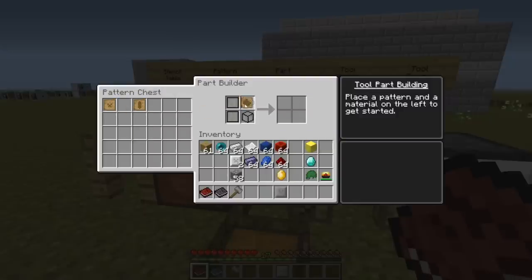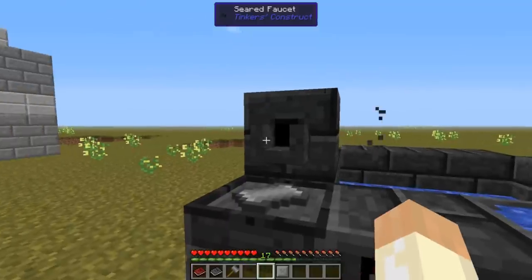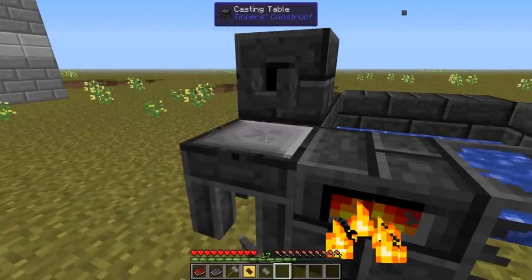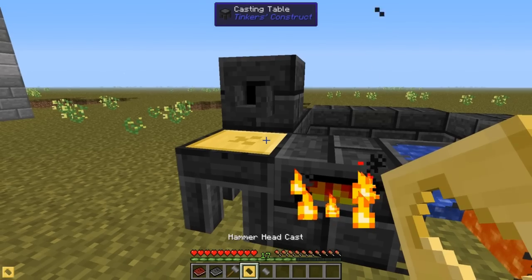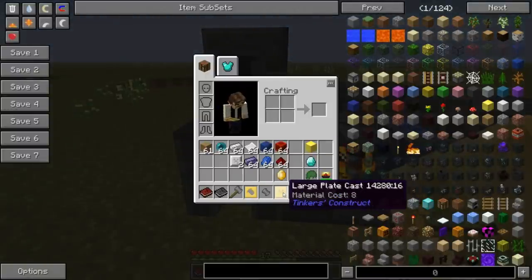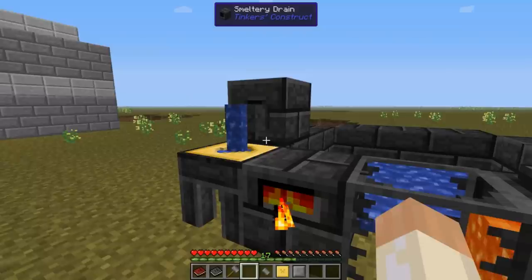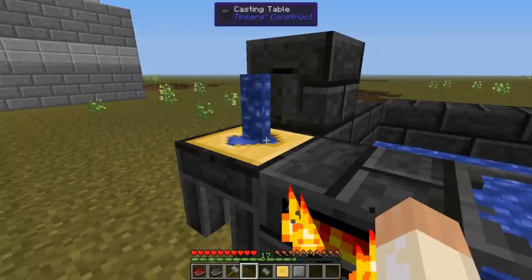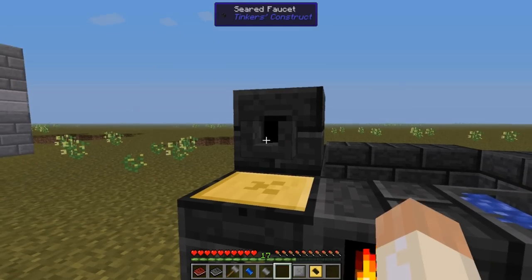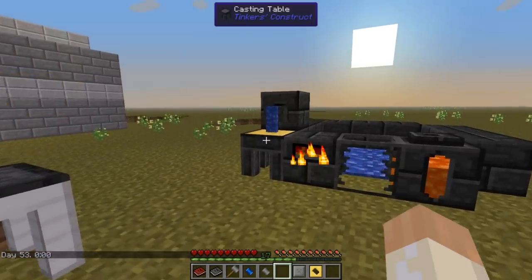Then we make the hammerhead as well. Go to the smeltery and make the casts out of gold or molten aluminum brass — the plate cast as well. Now to fill these casts, the material cost is the same as it was before. Place the hammerhead cast and fill it with eight cobalt. You can see it's much, much slower to fill. And we need two plates — so that's only for the top part.